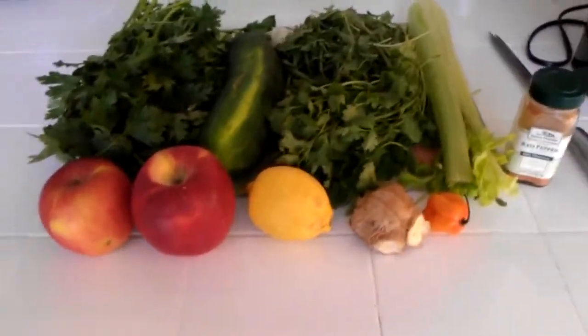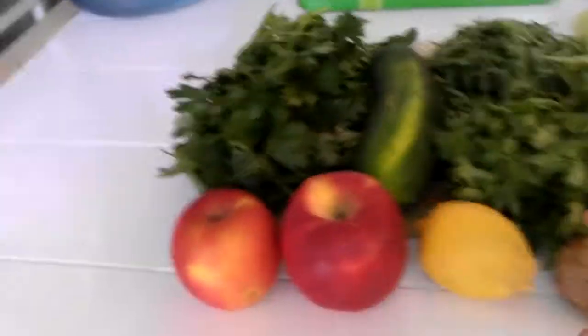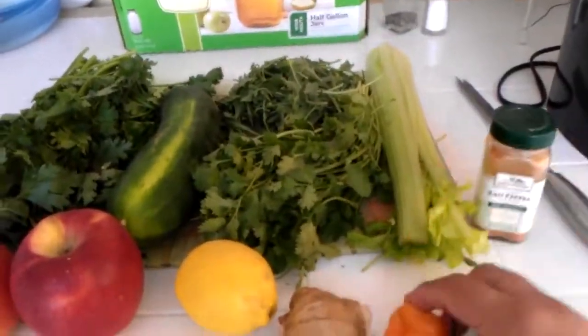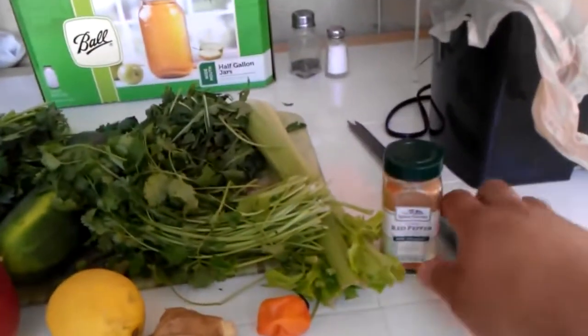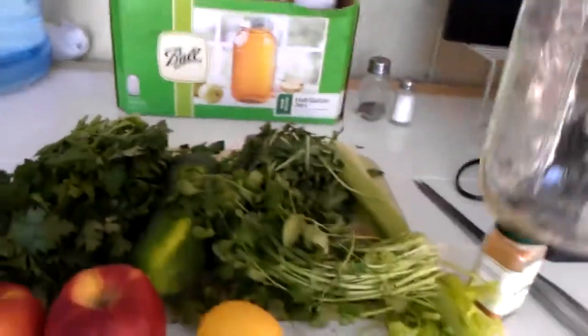Let me show you the ingredients. We got two apples, lemon, ginger, one habanero, celery, cilantro, arugula, parsley, cayenne pepper, a knife, and a juicer. This is all you need — oh, hold on, you also need one more thing: a jar.